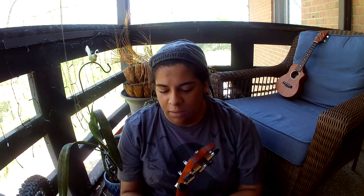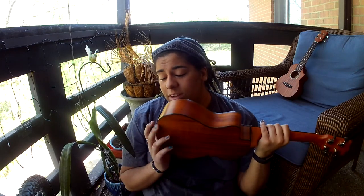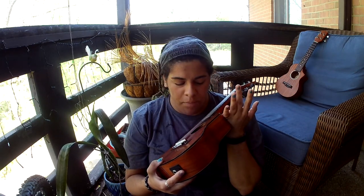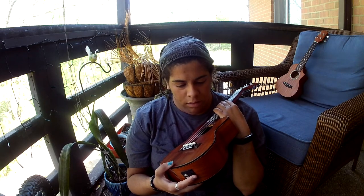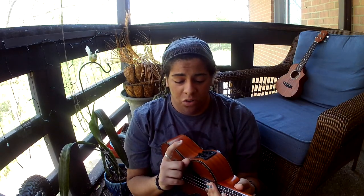I ended up taking it and I do practice on this one. But the only thing I don't like about it much is that I need to replace the strings — when I press down, some notes on one of the chords buzz on me. This one also has a pickup, so if I want to go to an open mic event, I can plug it in. I absolutely love that feature.